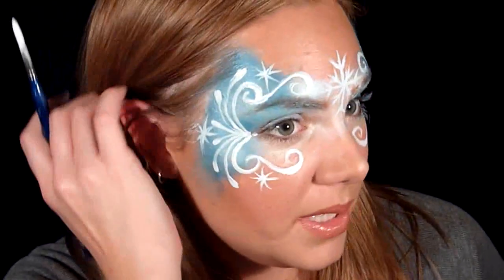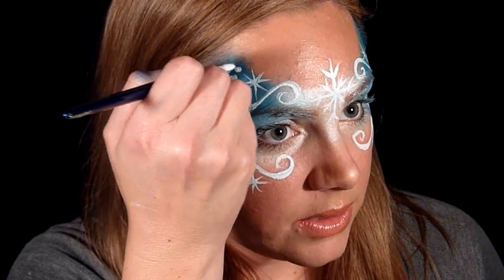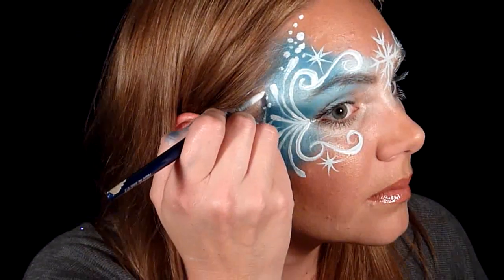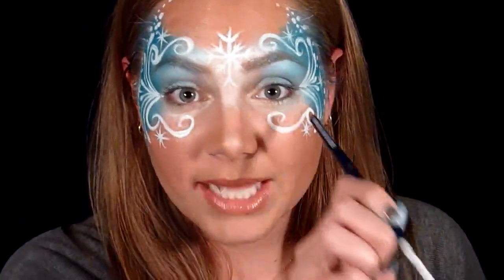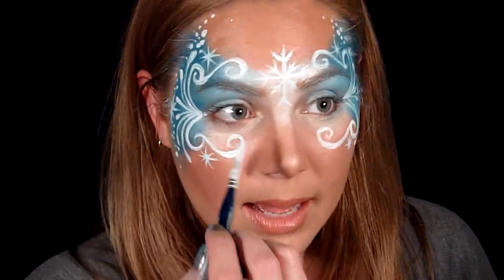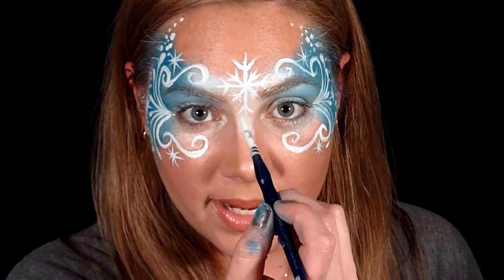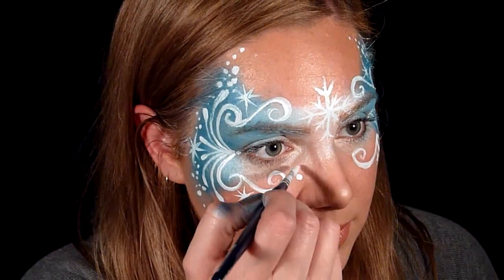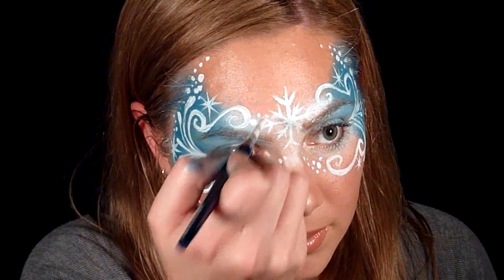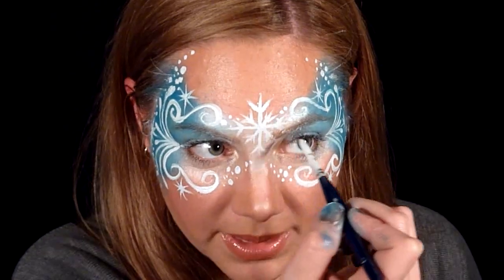Now I'm going to repeat all of this on the other side. Starting up here, just do little dots following the line of the coloring — they're just filling in the outside area of the mask. I'm going to bring the mask together by doing them along the inside as well, up at an angle pointing towards the center, so the dots are pointing up. Some more going into the snowflake, and to finish it off I'm going to take some iridescent glitter and put it all over the entire design.